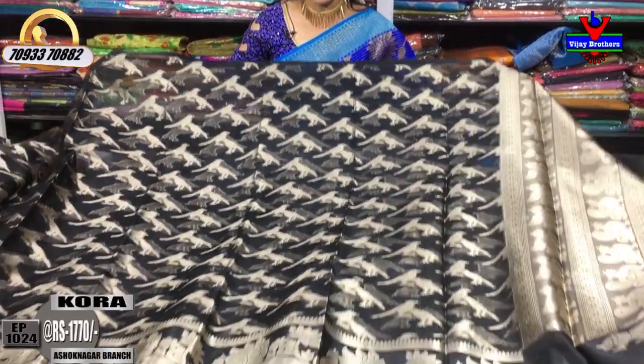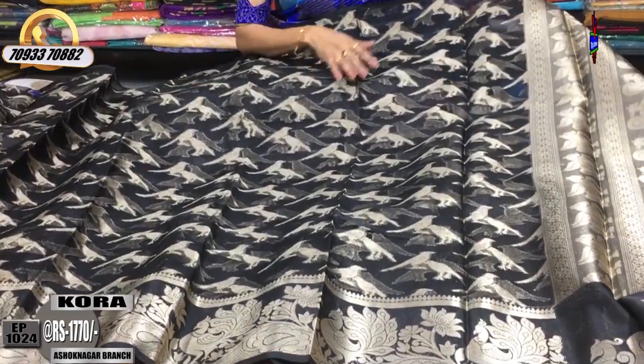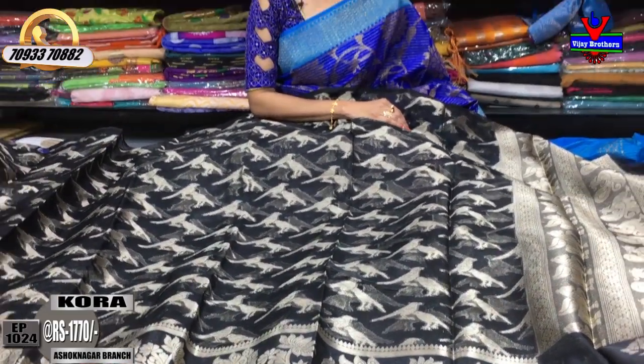In this Kora material, the one-side border is Rs.1,770.